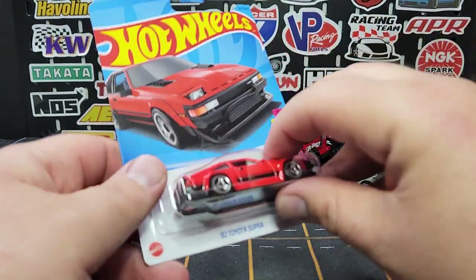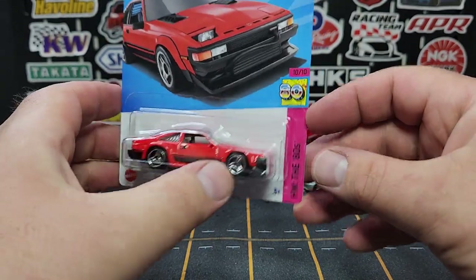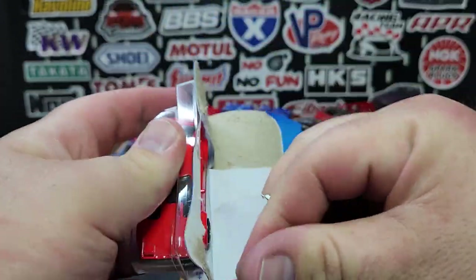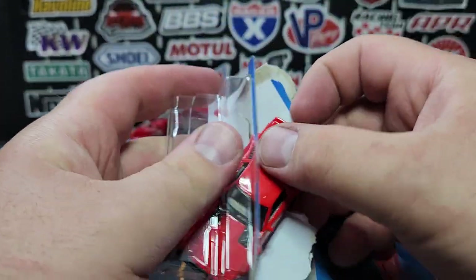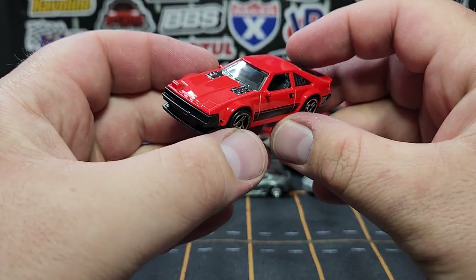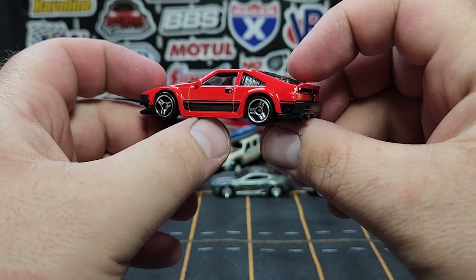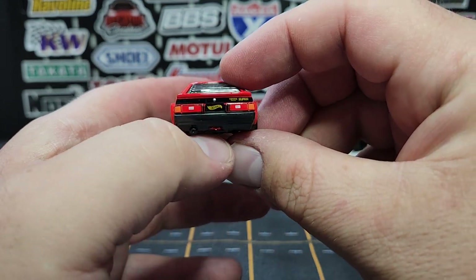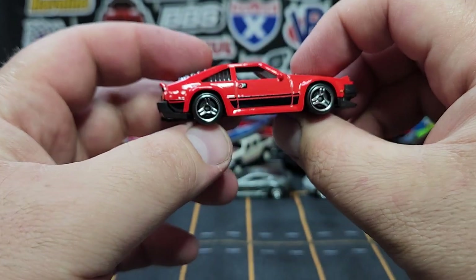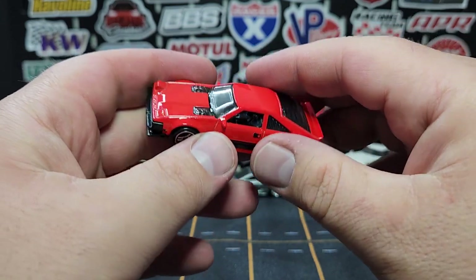A couple of main lines — yes, I finally got a Supra. I didn't pull this off the pegs; a friend found this for me. Not a super Treasure Hunt — I really couldn't care less about that; I just wanted one because it looks pretty cool. One headlight popped up, looks pretty good. This is the last two items I needed from the J case, so J case is done and over with. Moving on to the K case, which may be popping up locally now.